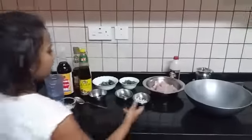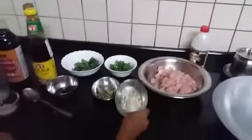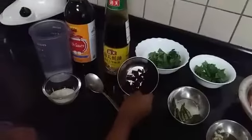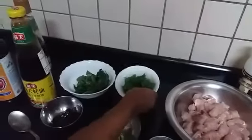To make Thai chicken stir fry, you will need 500 grams of chicken cubed, chopped garlic, split in half chilies, de-seeded dry red chili, basil leaves, and spring onion chopped.